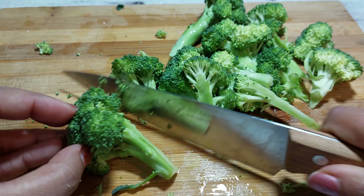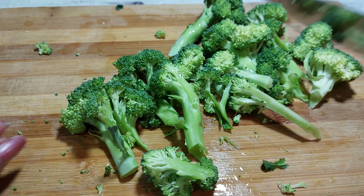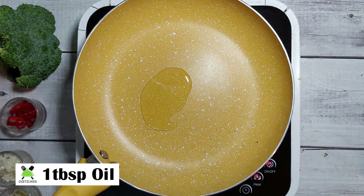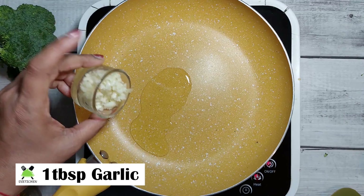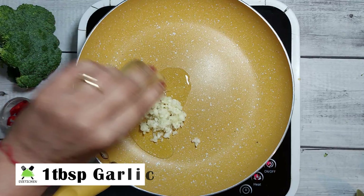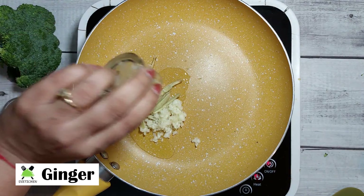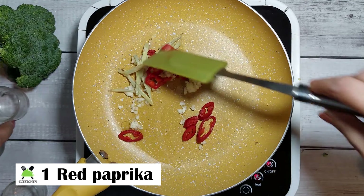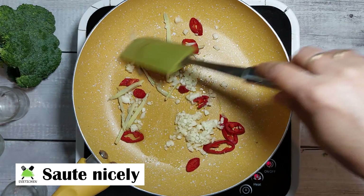We cut it into pieces and wash it. In a pan, we add oil and garlic. Add a little bit of red paprika and red pepper — it gives a very large flavor. Now we need to sauté it.